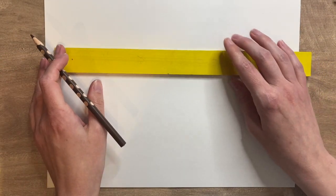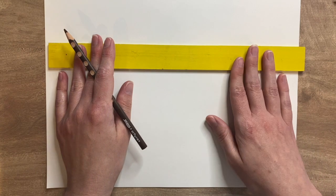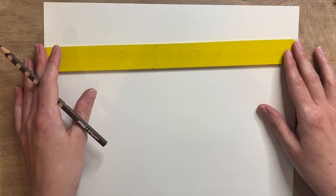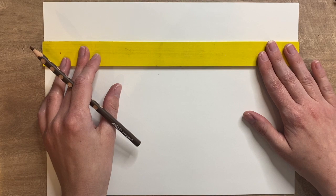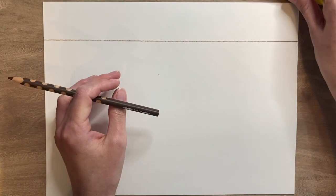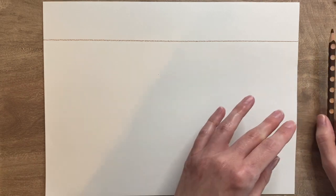To get started, I'm going to use a brown colored pencil — this is a Prismacolor, but use whatever brand you've got. I'm also going to use a straight edge. If you have a ruler, great. But if you don't, you can use a book, a piece of cardboard — anything with a straight edge. I'm going to position this and start by drawing a line, leaving about three fingers' width at the top. I'll just zip a line across — that's the top of my bridge.